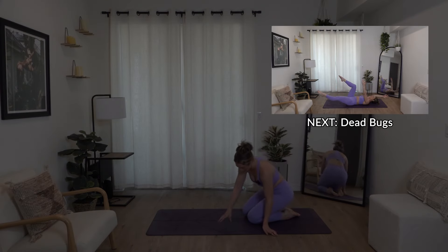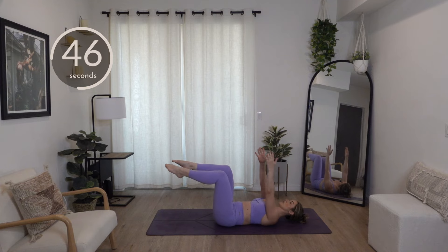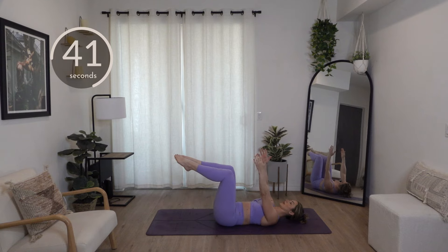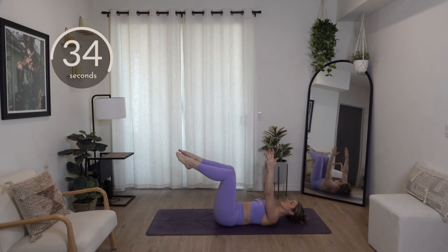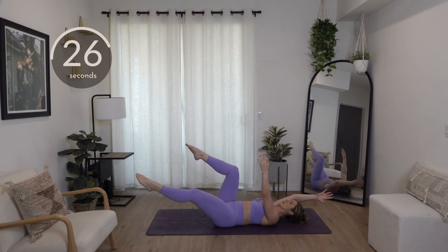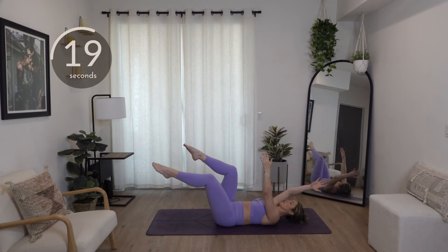We're going into dead bugs — just like the name sounds, you're laying on your back. Hands right above the shoulders, legs at a tabletop. Your opposite arm goes back with the opposite leg. A lot of people tell me they feel back issues when they do their core — that means you're arching your back. Try to think of tucking your tailbone slightly up off the ground and really bring your belly button to your spine. Your hand comes right overhead — don't let your ribcage flare out.